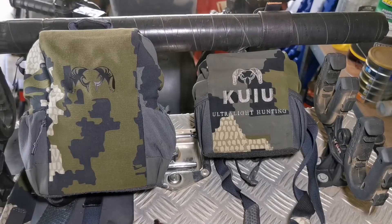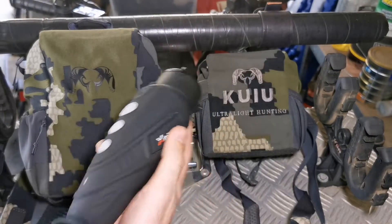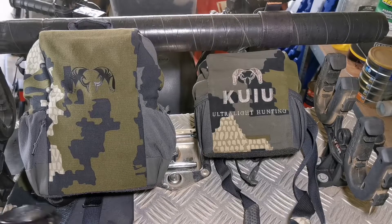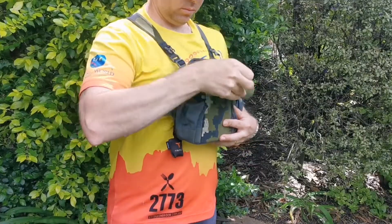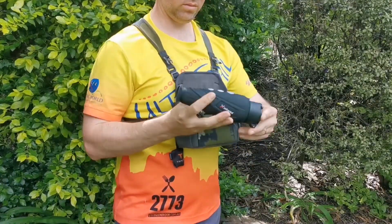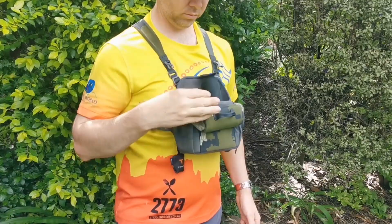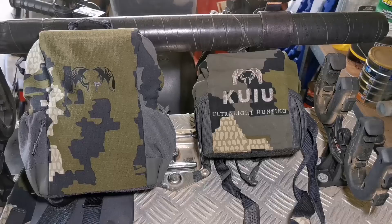An added bonus with these bino systems is I use it for my thermal at night — just take the binos out. It's great to have a big sort of dump bucket on the front of your chest. When it's dark, you don't want to fumble with neat fitting pouches to get your thermal out, and it's really easy to get this in and out from a shooting position in the dark. So that's a good little tip.